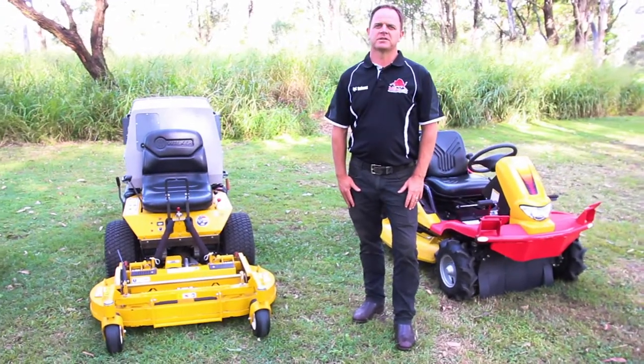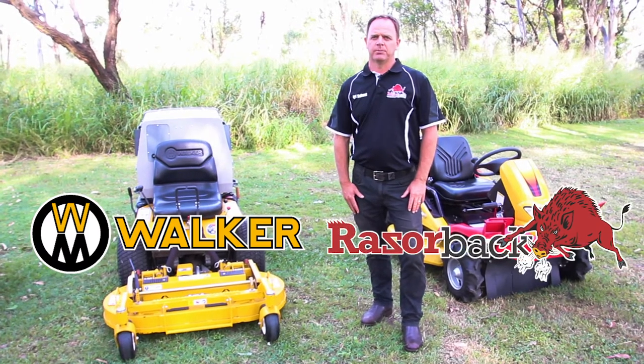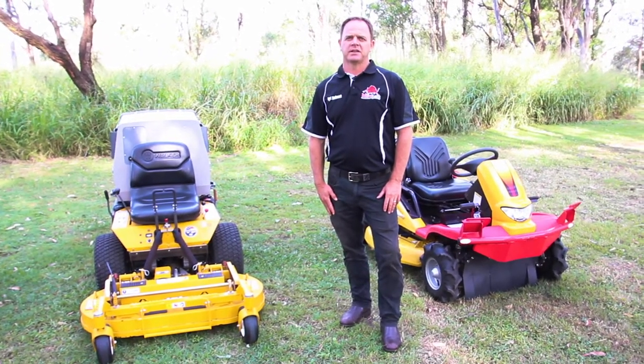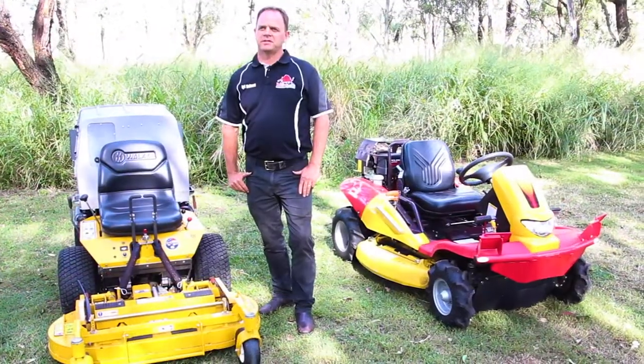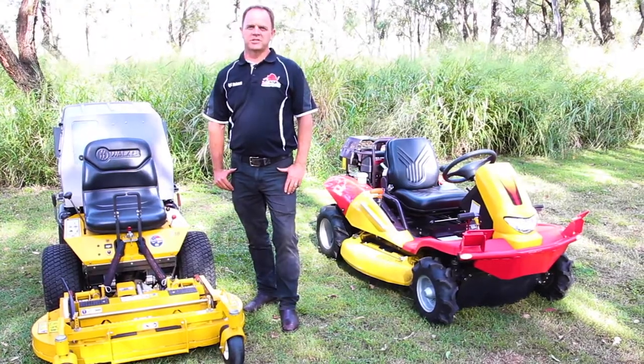Hi, I'm Jason from SME Mowers. I'm the product specialist for Walker Mowers, Razorback Brush Cutters and Bobcat Mowers. I look after from north of Brisbane all the way up to Cairns and Western Australia. In my many years of experience I've been to a lot of different properties to demonstrate these machines.